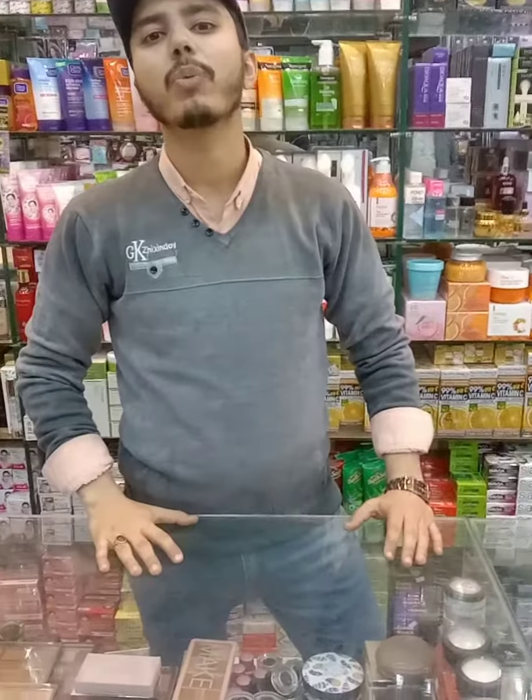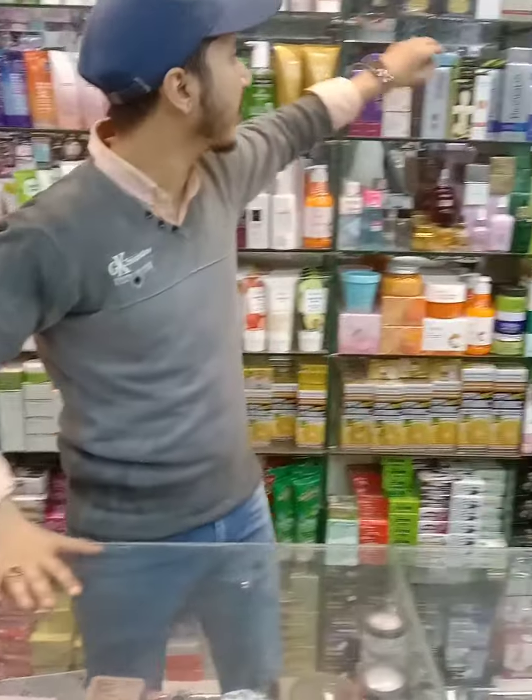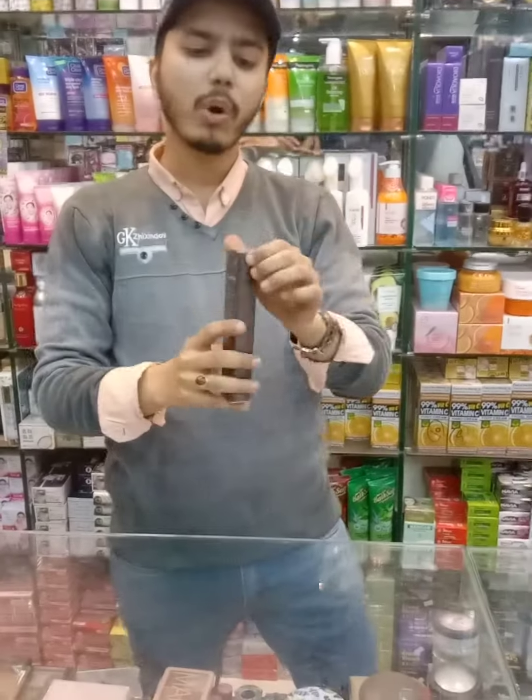Hello everyone, how are you? I hope everyone will be safe. Today we are going to take Jomtan's eye cream. It is a very out-class result.